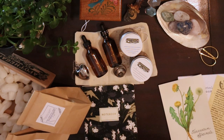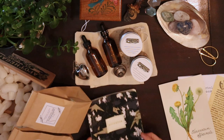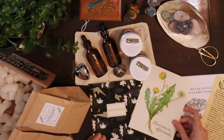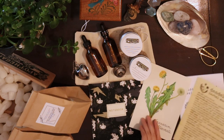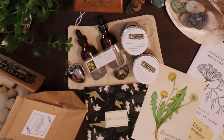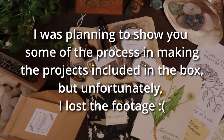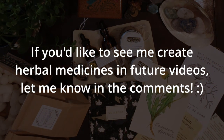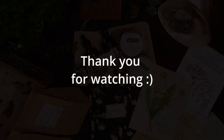I'm very excited to start this journey with Apothecary at Home and I'm going to go right away and start working on some projects. Thank you!